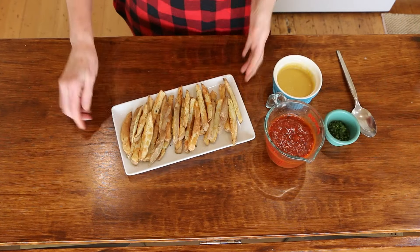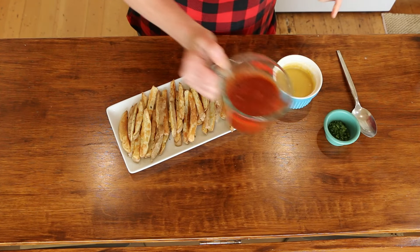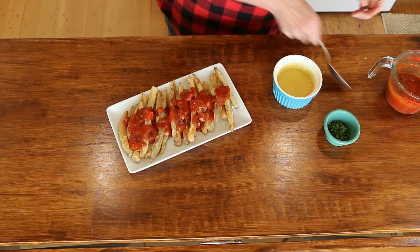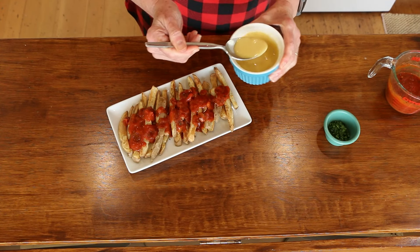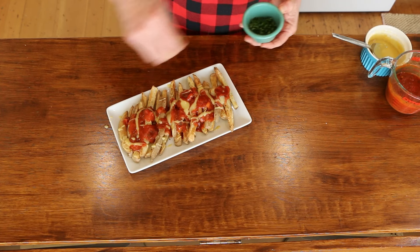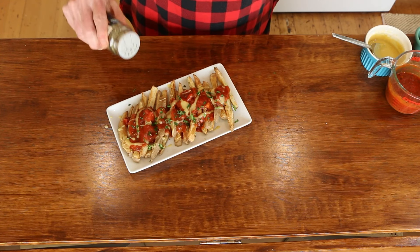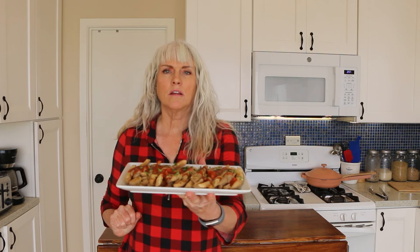The fries just came out of the air fryer looking nice and crispy. You want to work fast. I heated up some marinara, so I'm going to pour a little bit on here. You can also just dip it in marinara, but I like to do this. And then I've got my plant-based cheese sauce, and you want to make sure you warm this up too. Just drizzle some of that on there. And then I just top it off with some flat-leaf parsley for a nice little color and freshness. Let's give it a taste — fries number one: pizza fries.